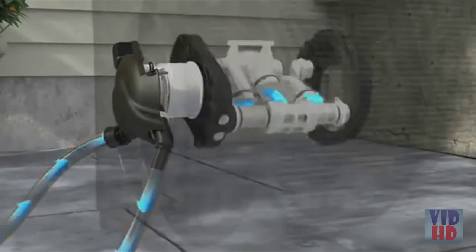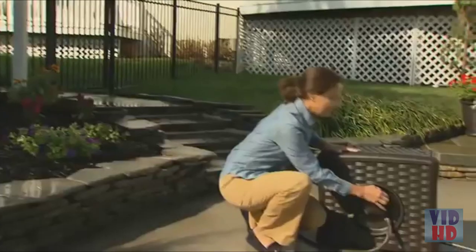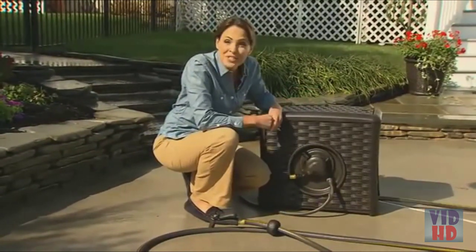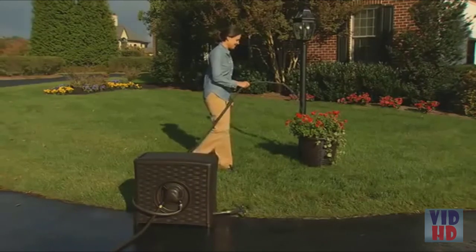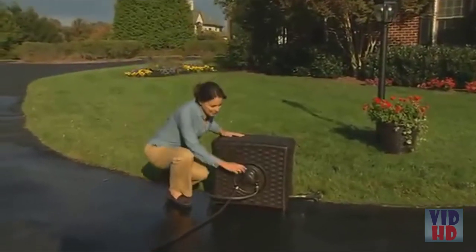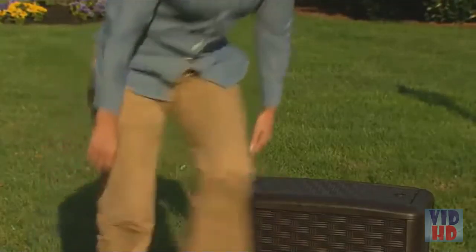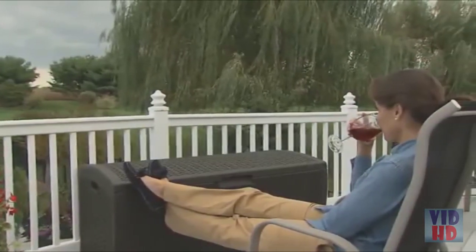That means no batteries, no electric cords and no added hassle for you. When I'm done working, it's like I have someone finishing the job for me. And while the AquaWinder takes care of the hose, you can use the extra water for your nearby plants. Then all I do is flip the lever and turn the water off and I can move on. Letting the AquaWinder finish a project just seems to make life that much better.